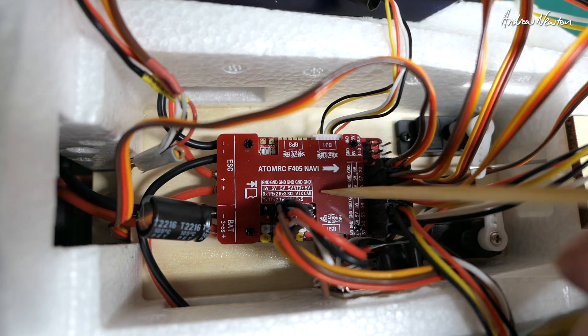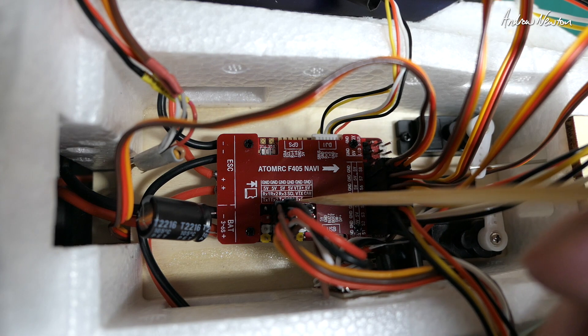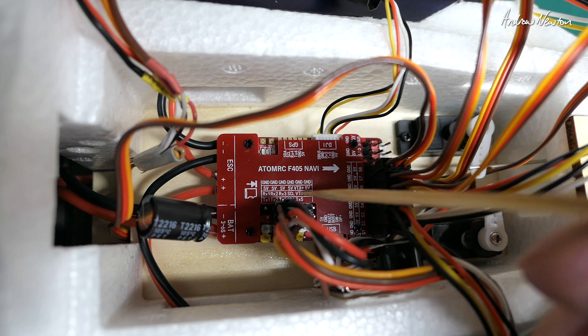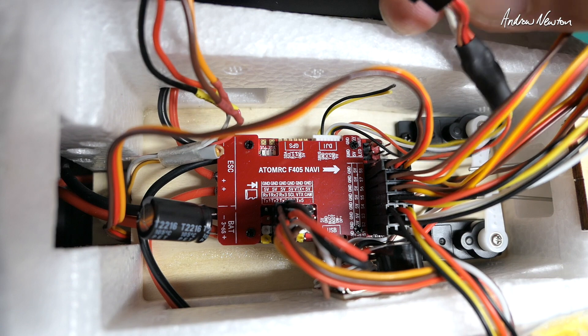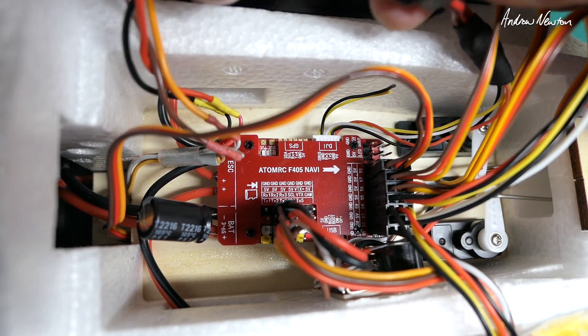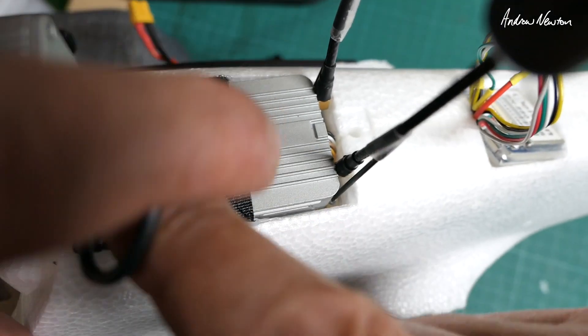If you're using a different system, there's camera 5 volts and ground, TX5 for smart audio or video transmitter control, video transmitter signal, video transmitter voltage, and ground. For the DJI plug I soldered up my own DuPont connectors because that's how my air unit is set up. We've got RX and TX and 9-volt power, and that goes through to the air unit on the top.